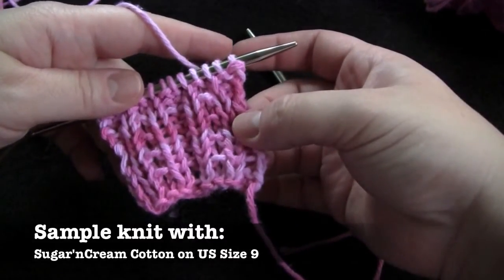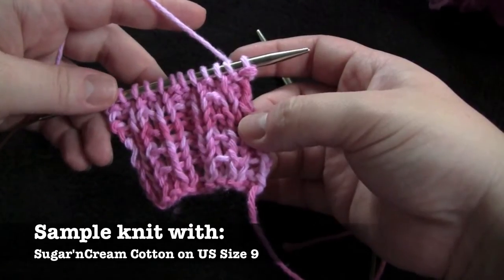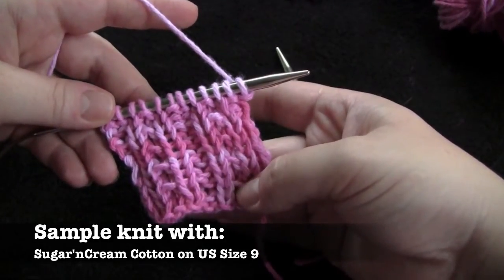This is a simple two-row repeat that's worked on a multiple of five stitches plus two. I have 12 stitches on my needles for this little sample.